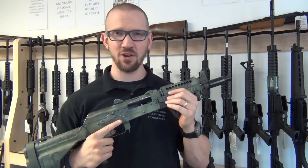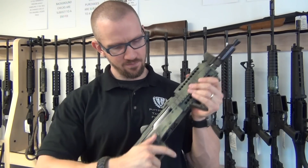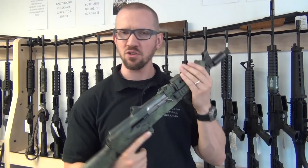If you guys remember the very first video I ever posted on this firearm, I mentioned that I felt like the action was a little bit on the sticky side, but it was still usable.